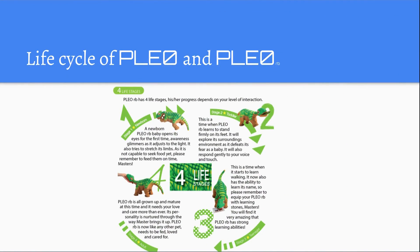Life Cycle of Pleo RB and Pleo: Pleo RB has 4 life stages and its progress depends on your level of interaction. The first stage is the newborn stage — it's basically just like a newborn Camasaurus, as close as we can get. You have to encourage it to look around, and it will respond very nicely to your touch and voice.